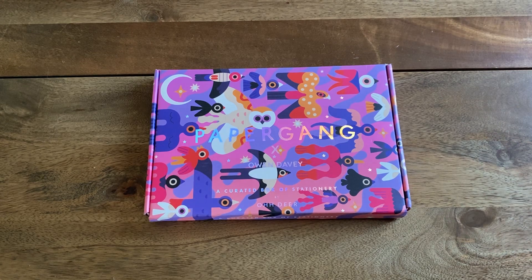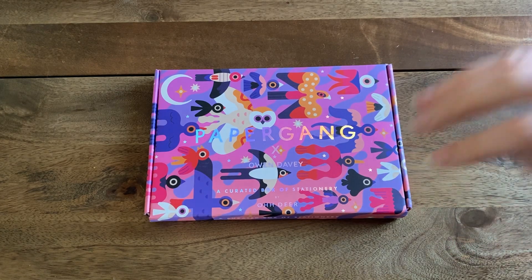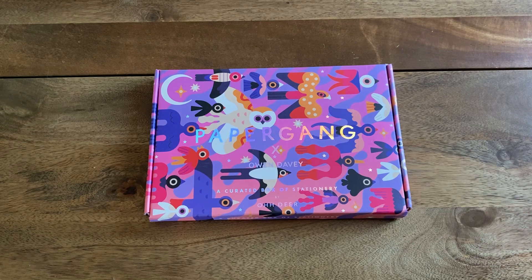Paper Gang is a stationery subscription that can fit through your door every month. Every month they collaborate with a different artist or illustrator and give you a box of stationery. Generally it's £15.90 a month, but you can look out for deals — I got it for about eight pounds a month. Even then, it's not always been worth it, to be totally honest.